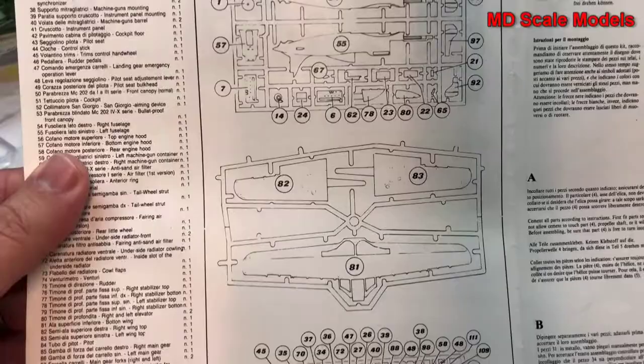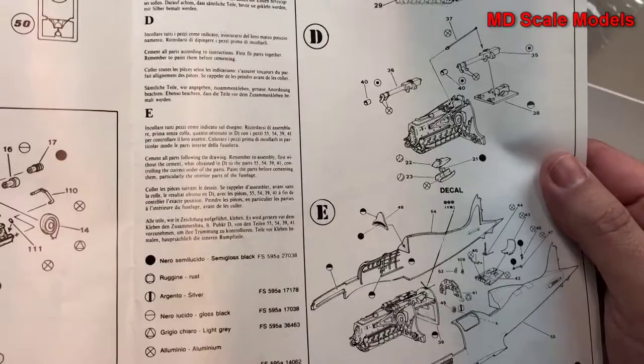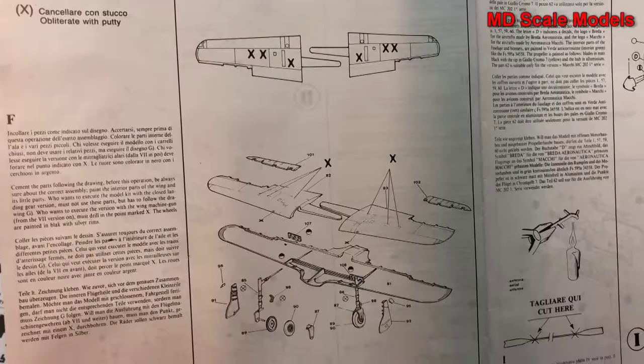First of all, here we see our parts listing — lots and lots of parts — and our clear plastic parts. We start off with the engine and build that into the firewall. There are some details for the engine. Looks like there is a fair amount of detail to be built inside the cockpit. Then we have the wings getting put together.